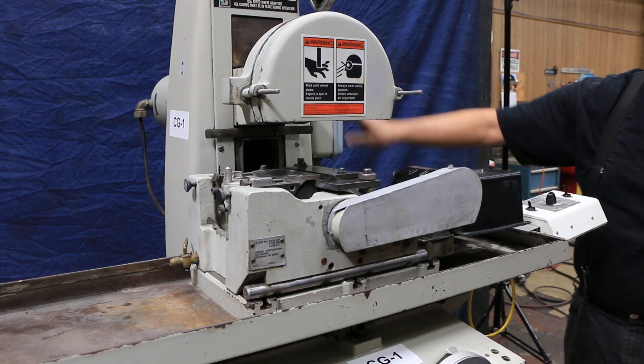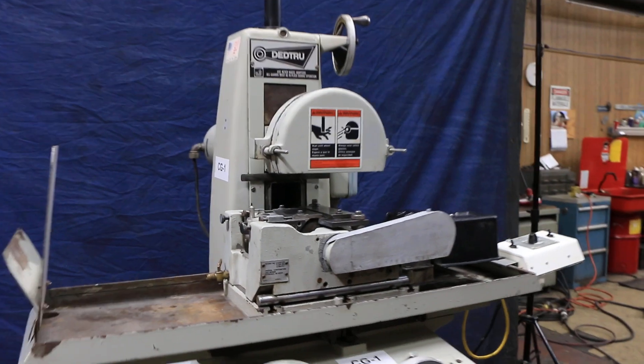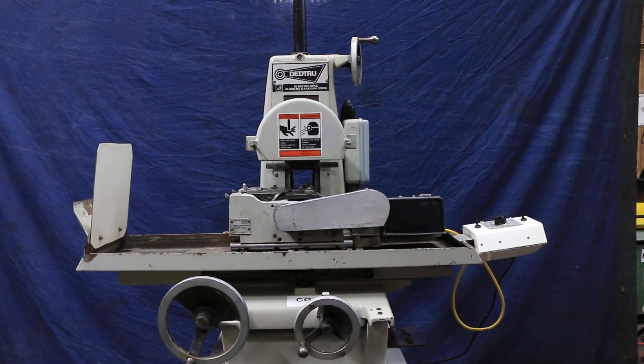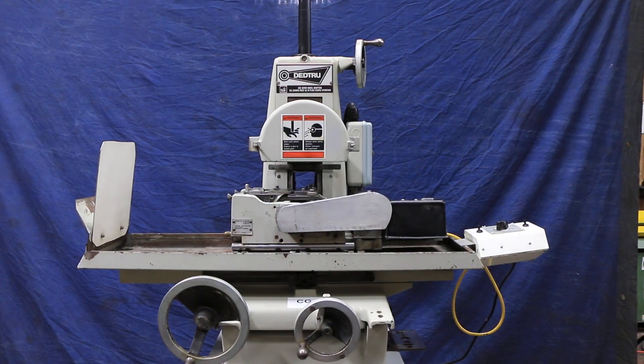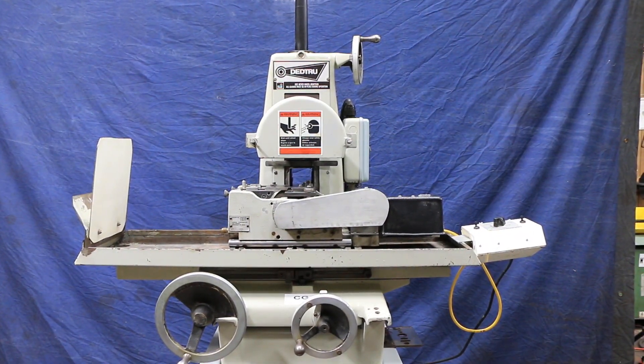I'm going to start up the spindle now. The grinding spindle is on — it's nice and quiet. There you have it, that's the DeadTrue centerless grinder.